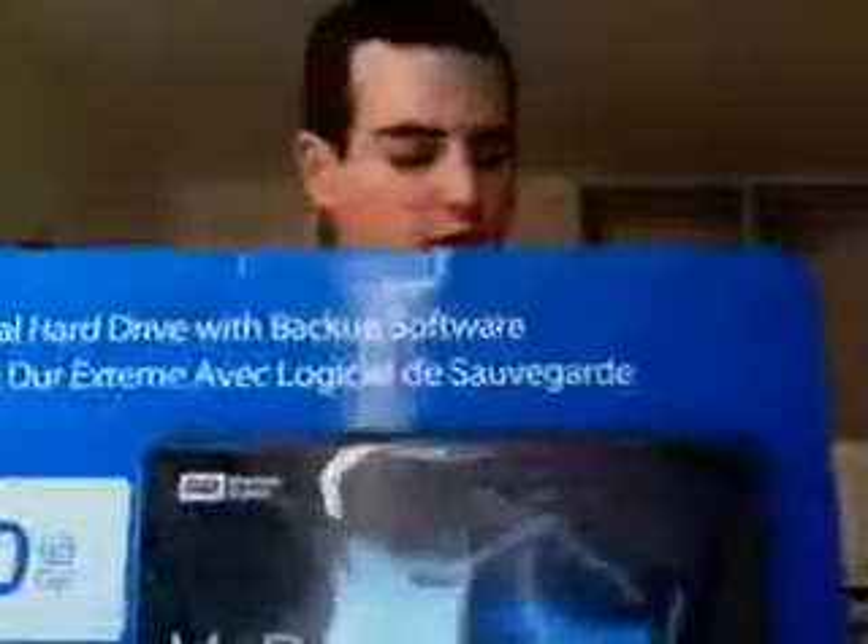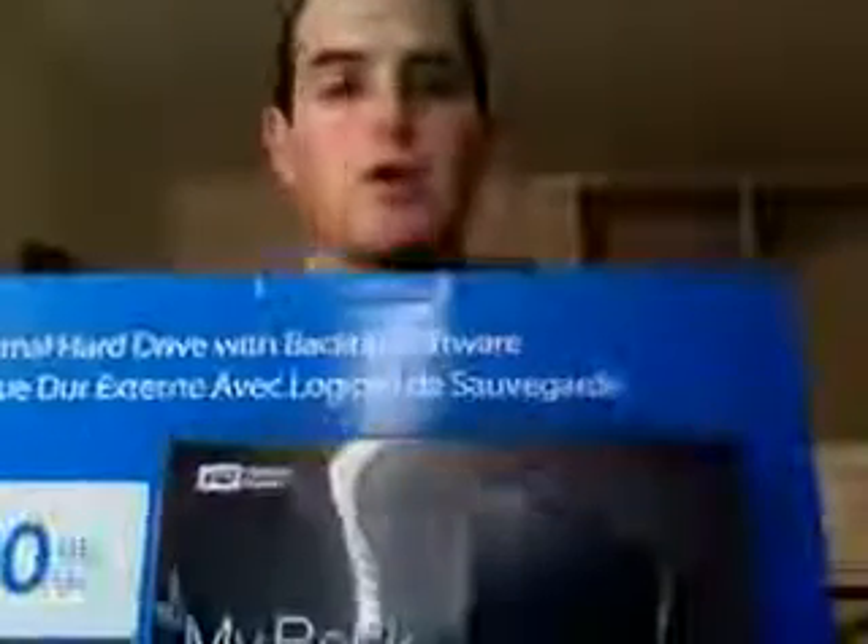Anyway, like I showed you earlier, this is the MyBook. I bought it from Costco, which for those of you that don't know, it's a warehouse store. They sell them in bulk or large purchases, and they happen to have this MyBook drive — 500 gigabytes with USB 2.0 and FireWire 400 — and it was $149. That was a pretty good deal for 500 gigs of storage. It's going to be perfect for Time Machine, which is the reason I got it.